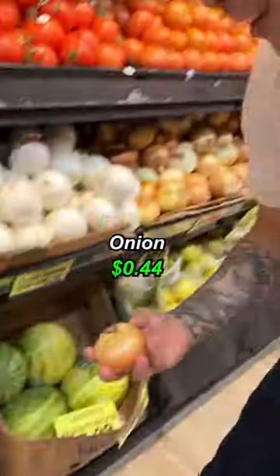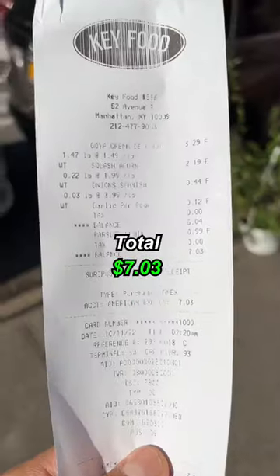Hey chef, can you make me something with 10 bucks? Yes. Garlic here, smallest one. Onion, parsley, coconut milk. $7.03, chef.